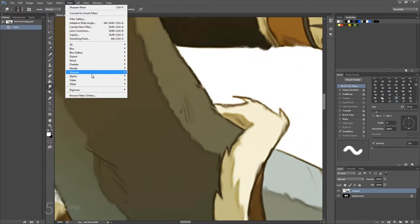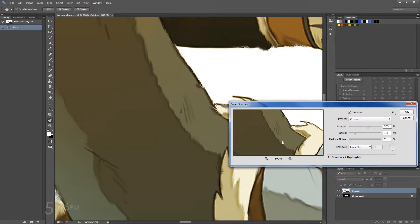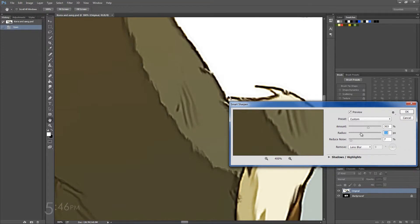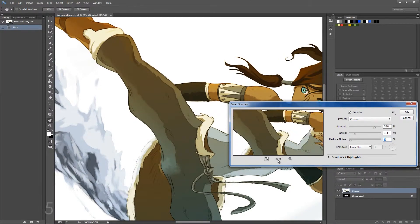What this will do is it'll kind of make everything look a lot more fine and sharpen stuff up. So just play with these settings over here until you get something that you think is reasonable and you like. After messing around for a little bit, I think I've found something that is acceptable.